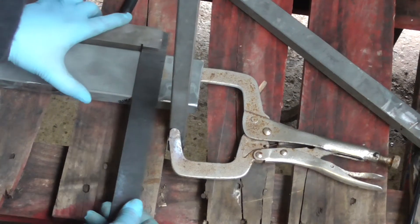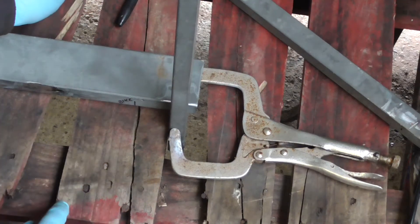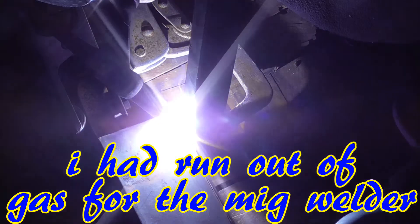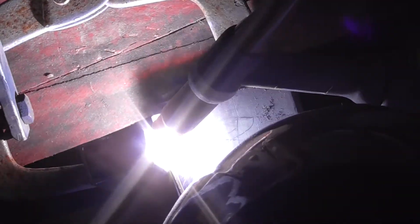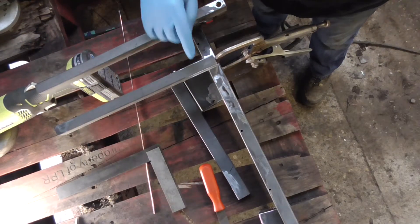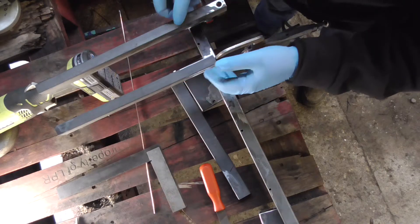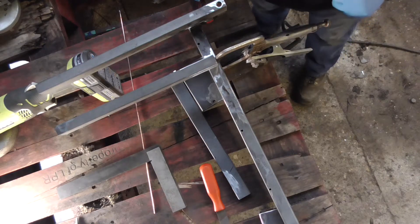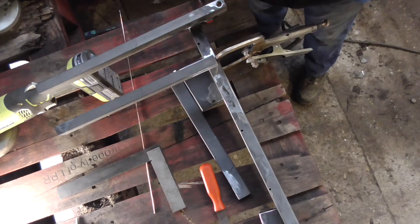I've got a square and I've squared that off that way, squared it off that way, and I've set the depth - so we're all good to go for the weld on this. This is the setup for the second leg, and obviously the wheel goes in here, so the wheel actually comes to about there on each leg. I'm going to level this one up, tuck it in place, make sure it's level, and then weld it on properly.